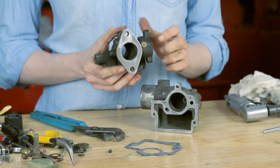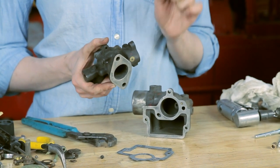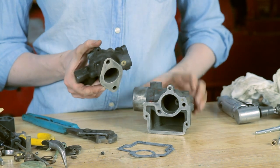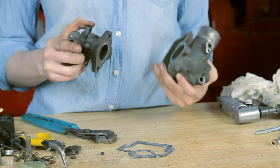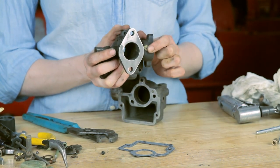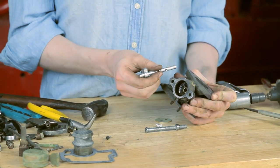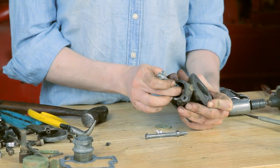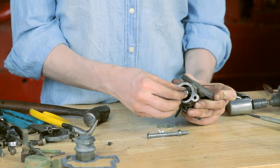Up on the top of the carburetor, you do have an ID tag right here. This is the tag you're going to want to read so that you can order the correct kit for your carburetor. There are some other numbers on the carburetor, but these aren't the ones you want — look for this small brass tag at the top. Inside, you have a bushing for your throttle shaft. Put your throttle shaft inside your carburetor and see if it fits snugly.